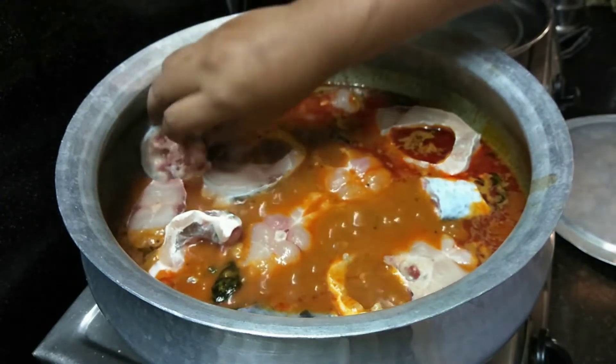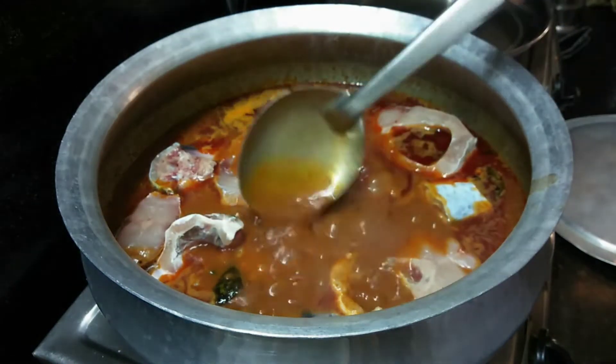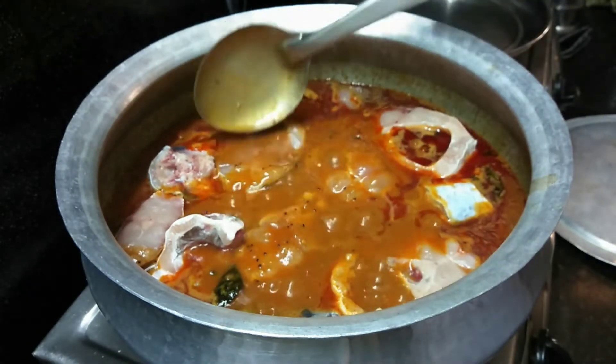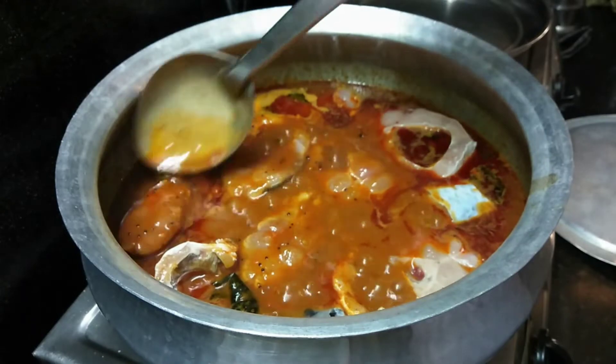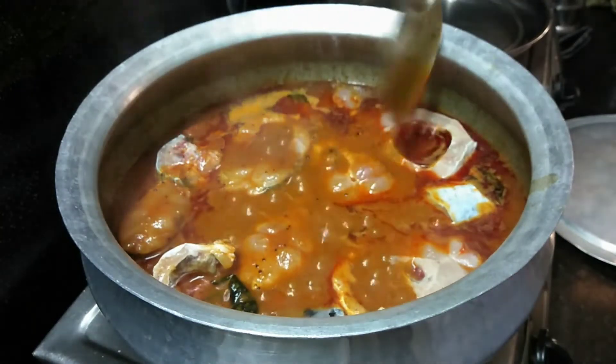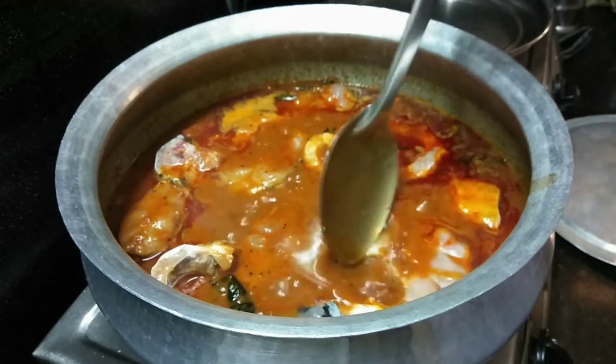Fresh fish is a good one. I am going to use fresh fish.